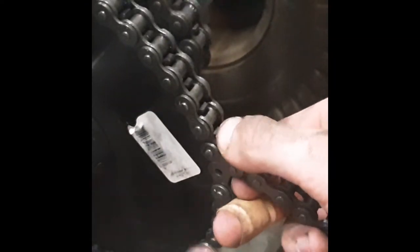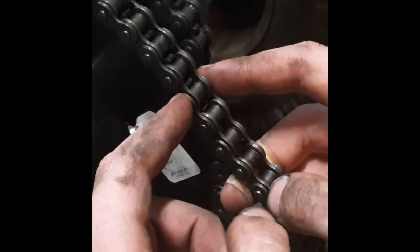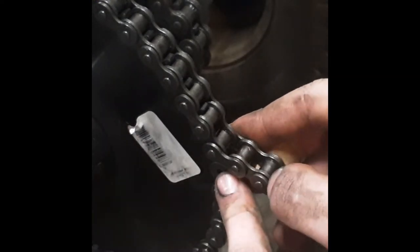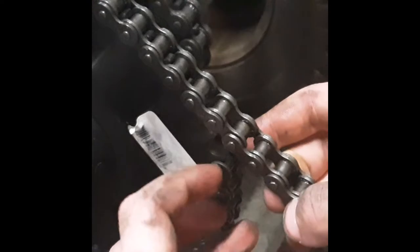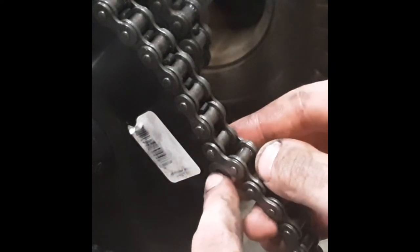If you look here, you will see the end of the chain matches up with this, so you just size it up kind of like that. You can see that this link is an outside link. If it were up here to the point where these outer plates are meeting, then you would need an offset link — you'd have to break it here and add an offset link. But this is an inside one, and you want two inside ones — two inside links. See, this one's got the holes in it, that's where you put your master link. So we're going to break it there and push these two pins out, and then we can put a master link on it.